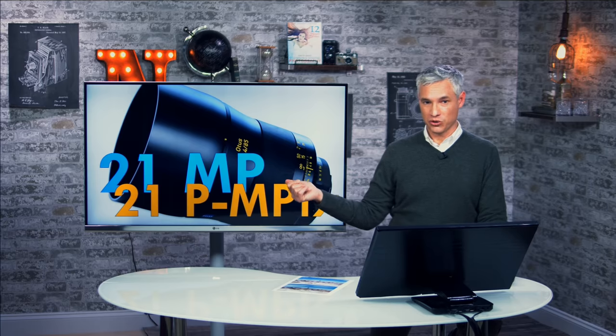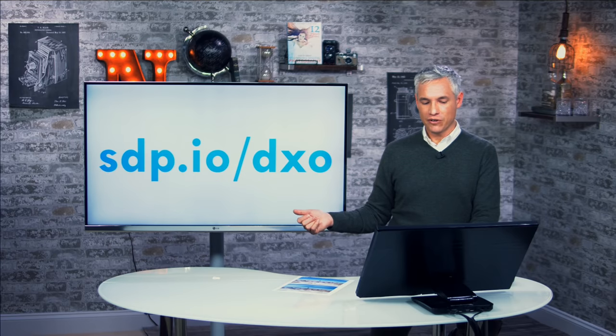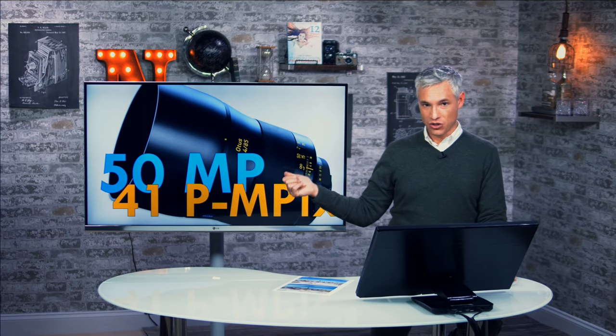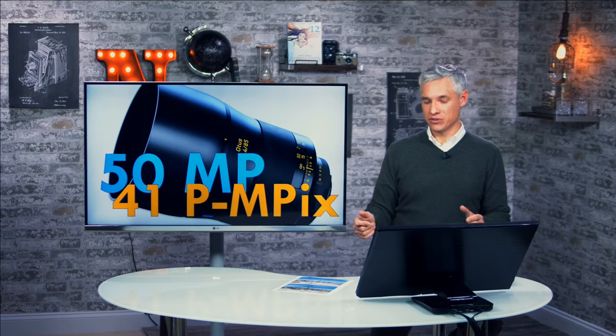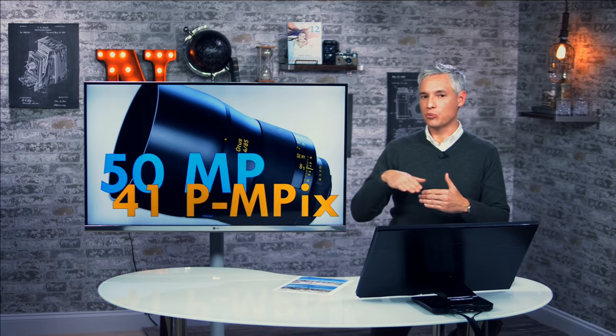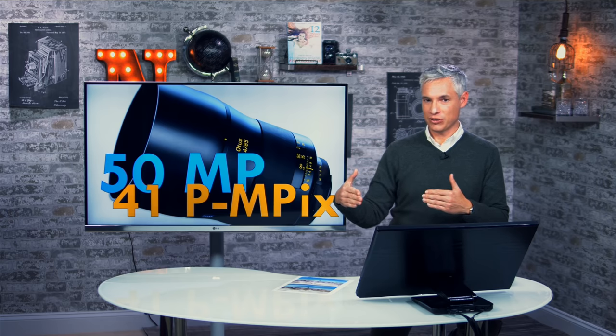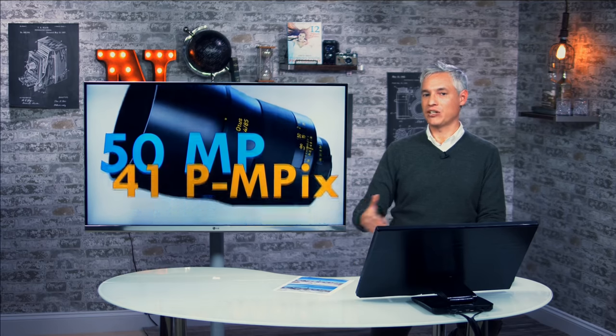If we use what is essentially the closest we have to an optically perfect lens — the Zeiss Otis — on a 21-megapixel 5D Mark III, it produces 21 perceived megapixels. Put it on a 50-megapixel 5DSR and we get about 41 perceived megapixels. So each megapixel didn't add a full megapixel of perceived detail, but it was really close with a perfect lens. The moral of the story: adding megapixels will always increase the amount of perceived detail. With low-quality lenses you'll see some small fraction of the additional megapixels; with high-quality lenses it'll be a much higher percentage. Add 10 megapixels, get about five additional perceived megapixels as a rule of thumb.